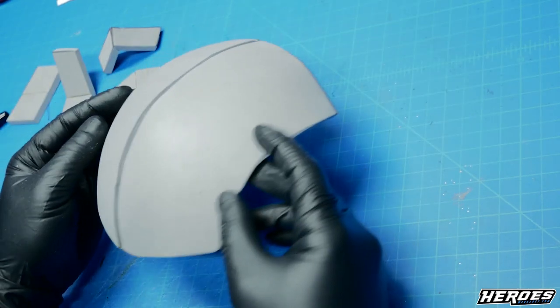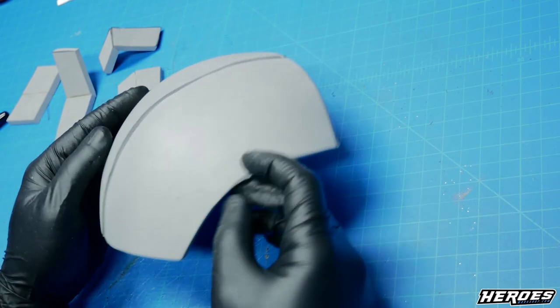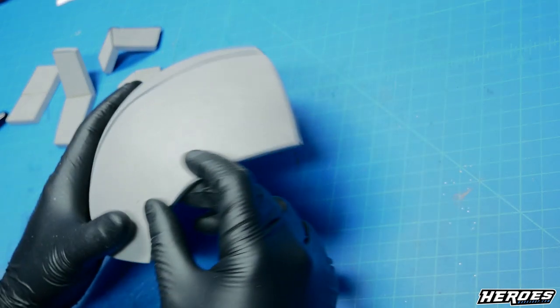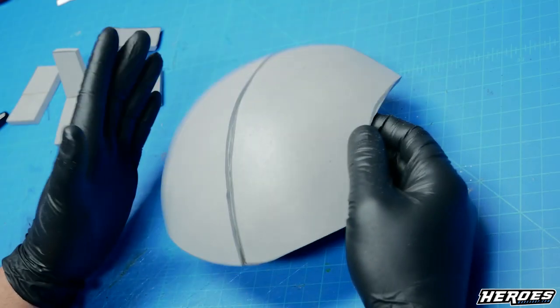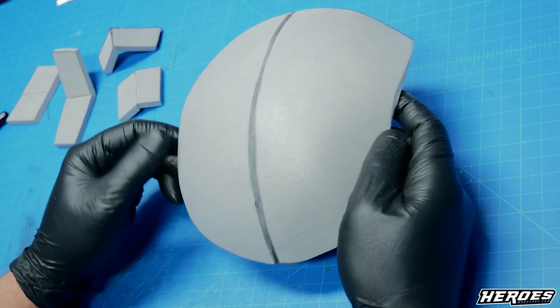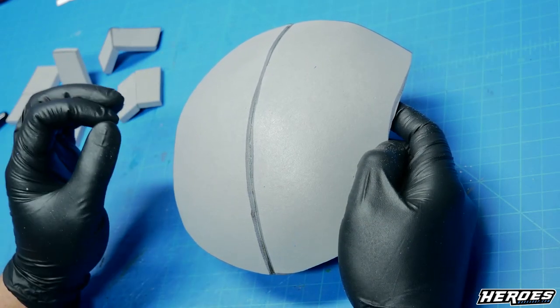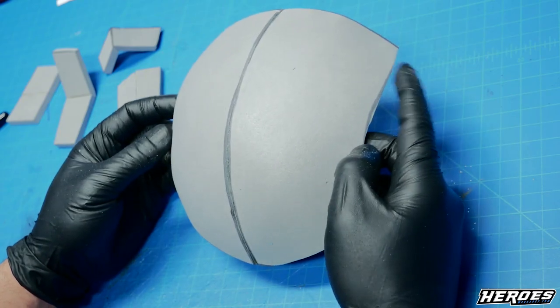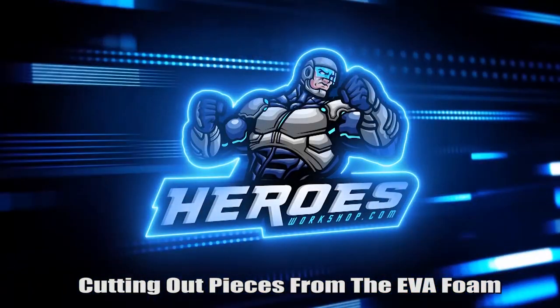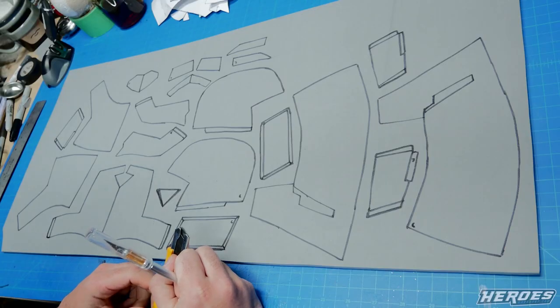Once you glue the curved pieces together, you'll still get your dome with just a straight cut because the pieces were already designed to be curved. Those are just some examples of angled and straight cuts. I'm going to reiterate everything once we're assembling the helmet — I'll show you what cut I'm doing and why, how I glue it, and then I'll start assembling.